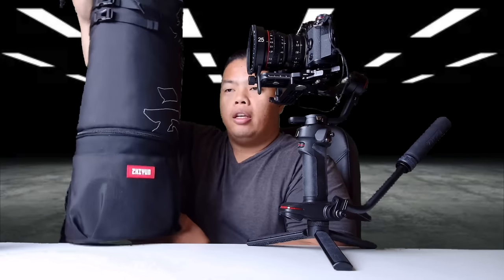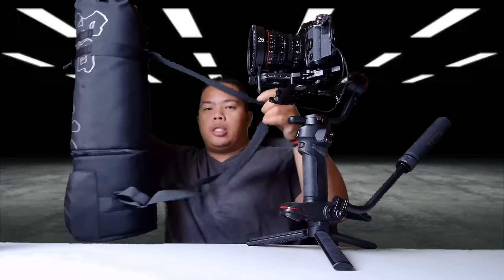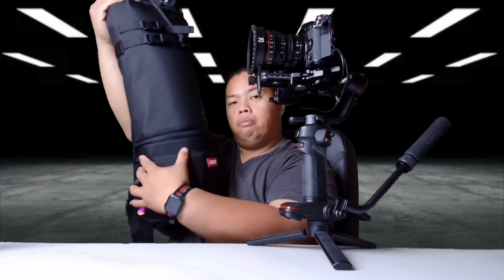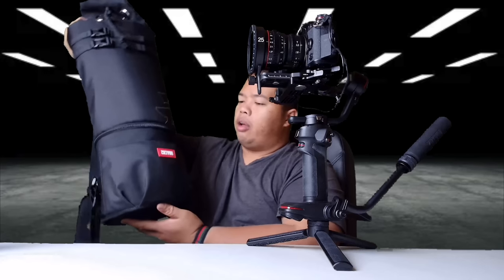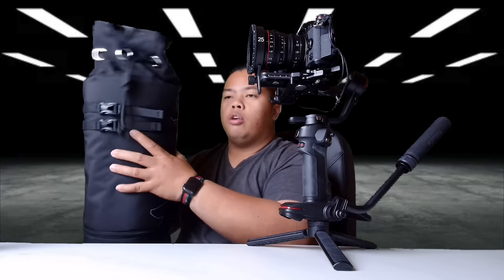They did send this to me — it came with the gimbal and also a bag. The bag kind of reminds me of Gaara from Naruto — it's like a backpack snap sack. Your gimbal just comes inside here, and there are a few accessories on the bottom as well. It opens up like so, pretty handy to have.